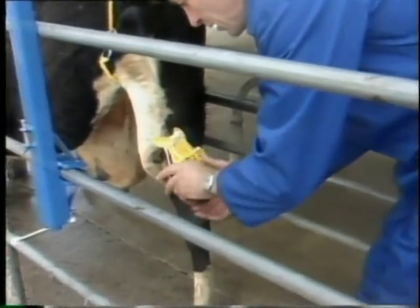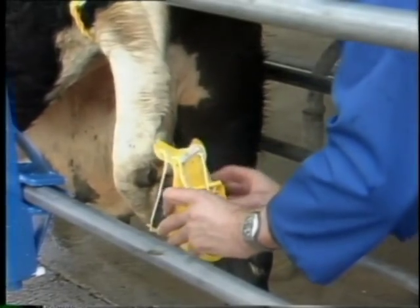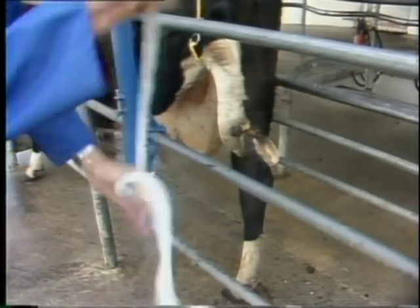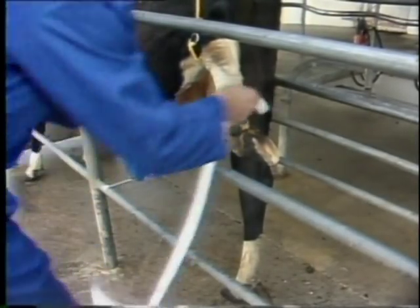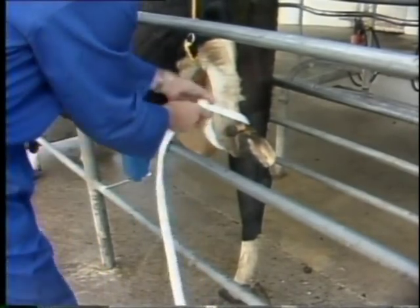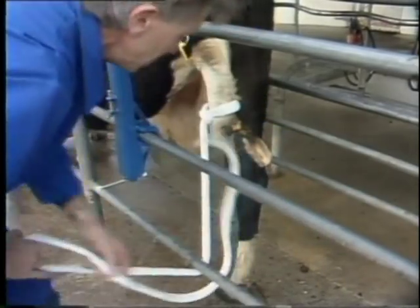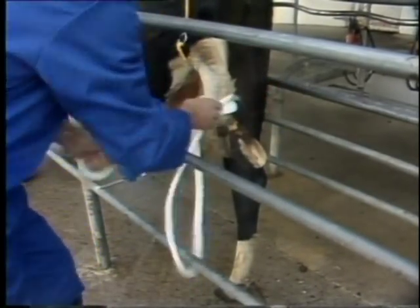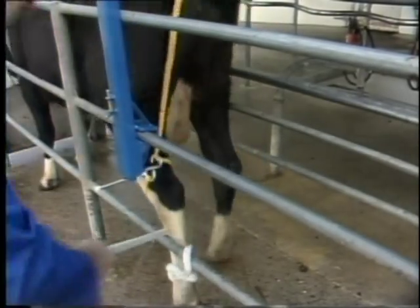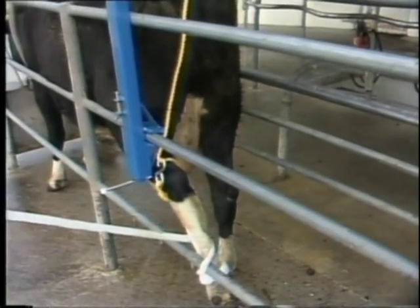Before fitting, the shoof must be tested for size on the hoof. The correct size must be used. Shoof vet rope should then be used to secure the leg in the correct position for fitting the shoof. Vet rope is a thick, soft, non-burning rope with an eye spliced in one end. The rope is attached to the leg and around the rail, then the Hoofnack is released and the leg is pulled up tight. Just a single loop around the leg gives best results.